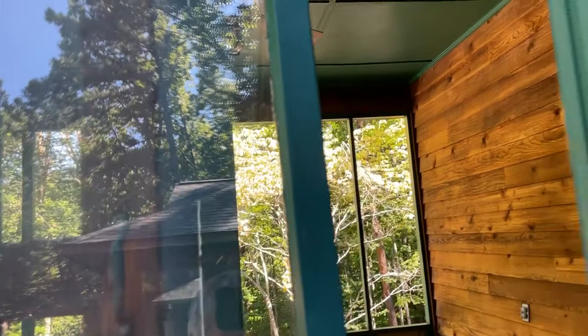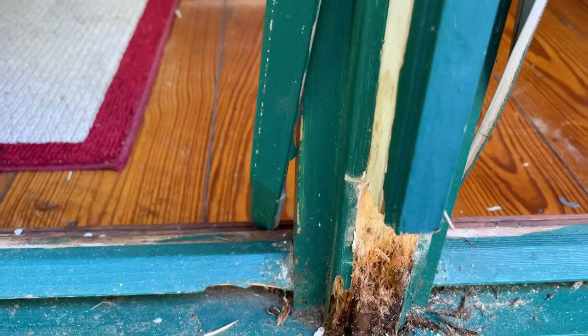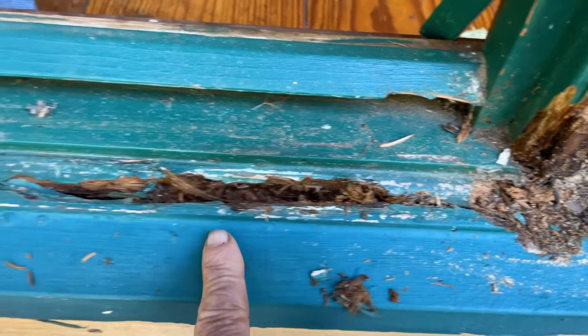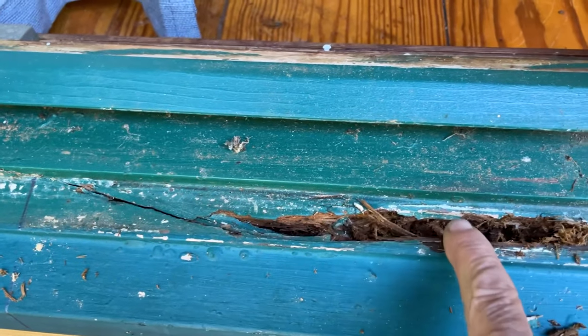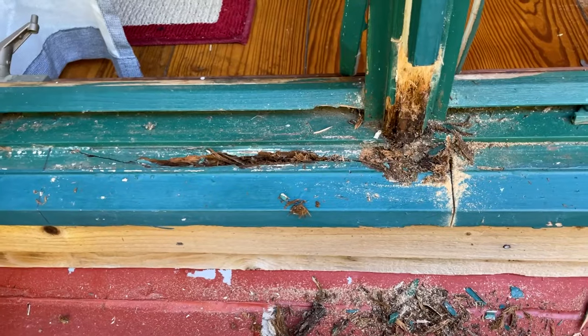They do sell what are called the sashes, so I can replace that. But this trim piece right here I'm going to have to recreate somehow. And then I'm going to cut out the sash right here. This is the sill - I'm going to cut out this sill and try to recreate that too. Fun - see if I can figure this out.